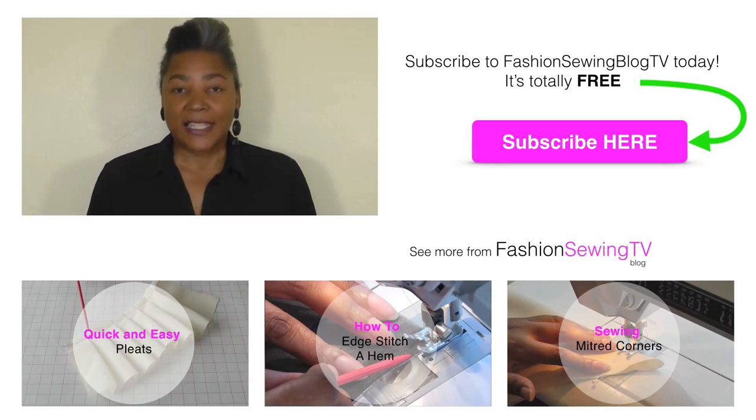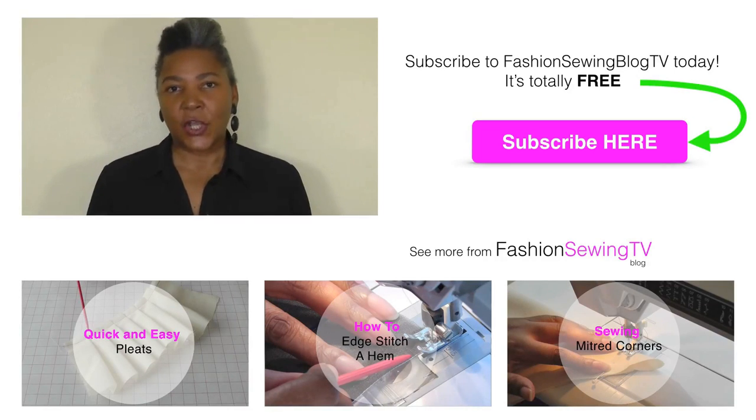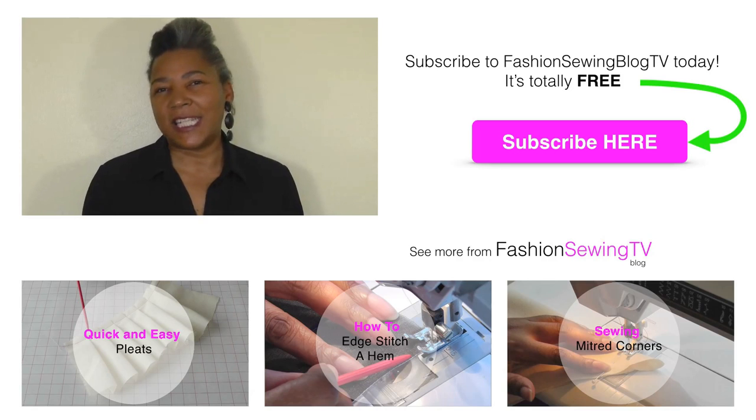If you don't want to attach your gathers to a flat section of your sewing project, you can use the foot on its own, just like any regular foot — just place it under the foot and gather. Just remember the settings: make sure you've got it on the largest stitch, make sure the needle is to the left of the edge of the foot, and also make sure that your tension is loose.